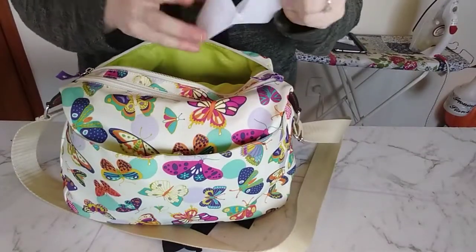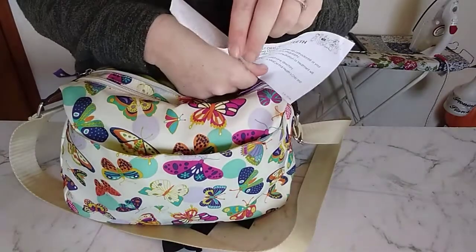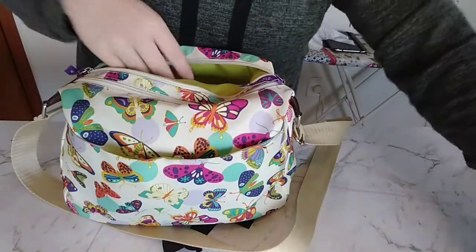Oh, there's also a piece of paper in here — I need to get my kids to the orthodontist. Super fun and expensive.